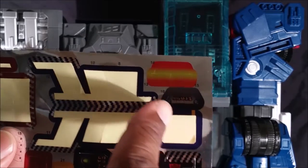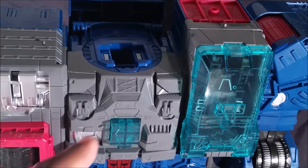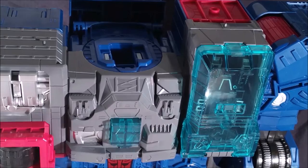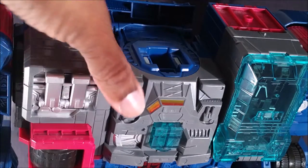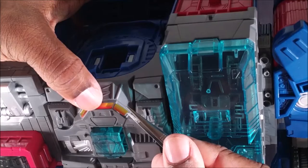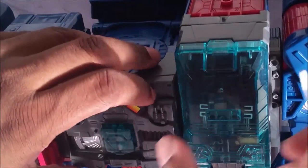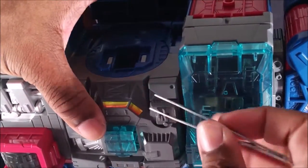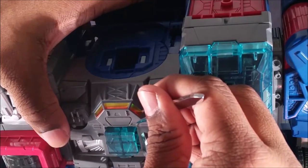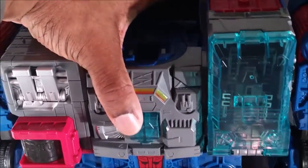Stickers 13, 14, and 15 — these orange bits — go in this area up here. I see they're supposed to be windows. 14 will be in the middle but 13 and 15 are on the sides. The people who put these stickers on before doing a review — I commend you. I haven't even fully played with this toy yet, haven't put it in base mode or attached the head and pushed the button.